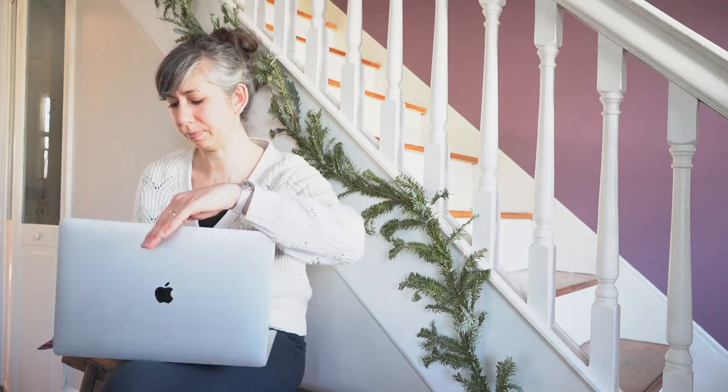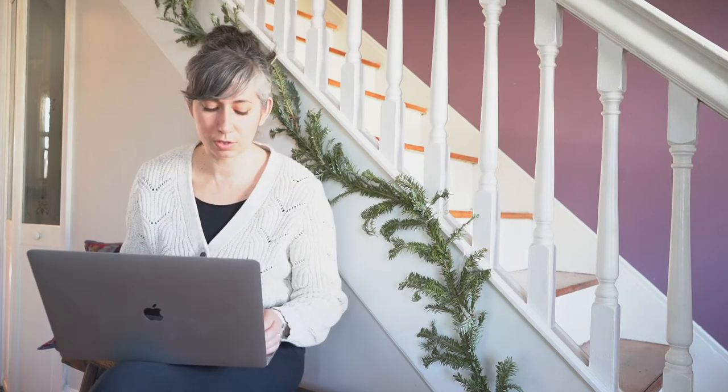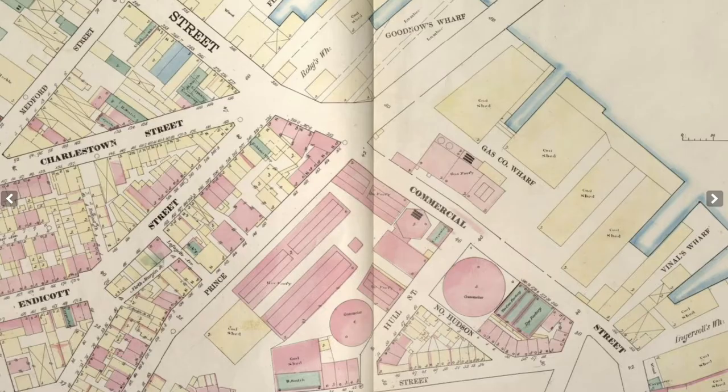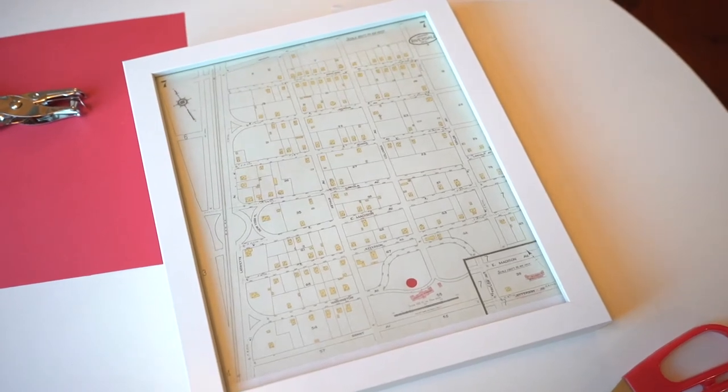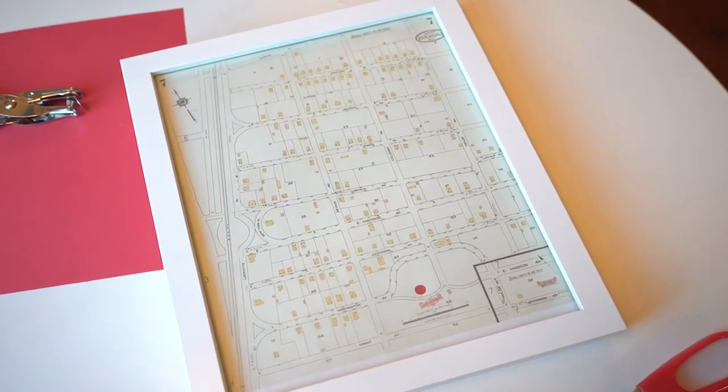So let's jump into it. The first thing you'll need to do is print out your Sanborn map. If you haven't checked out our last video to find out how to find your house or location using Sanborn maps and how to print them out, go check that out and then come back. The map we printed out and that I'm showing you today is of a park that we like to visit with our family — it's very close to our hearts and it's a historic park.